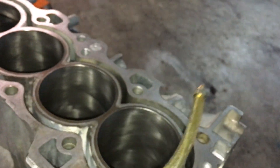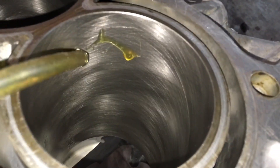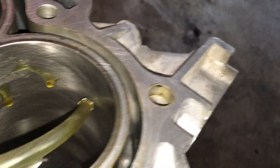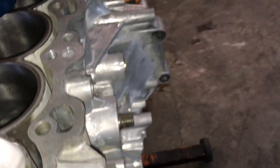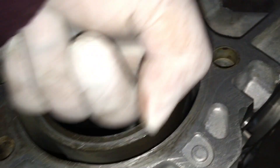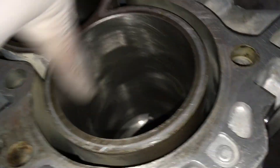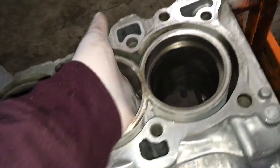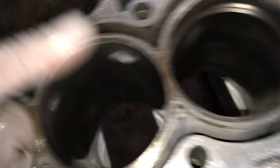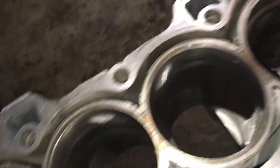You want to stick some on there — see how thick it is? Just put it around so it won't rust up while we're doing this, because any exposed spots could actually rust. So make sure you oil and lube it.